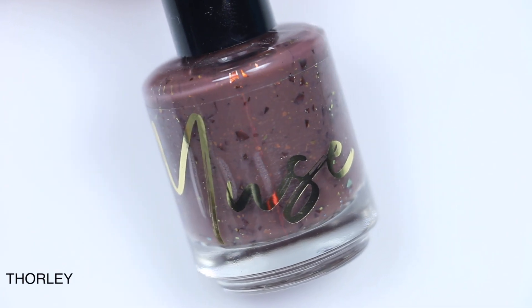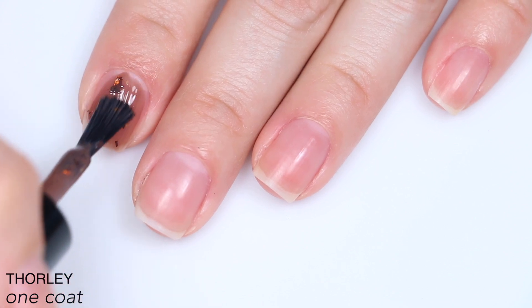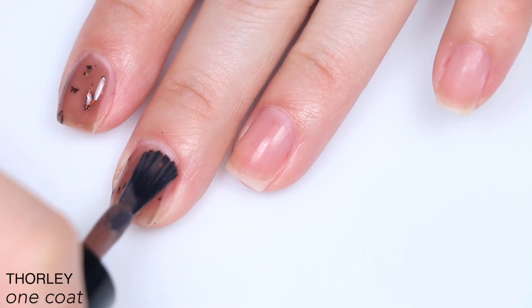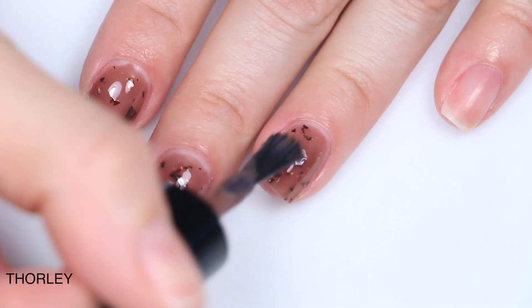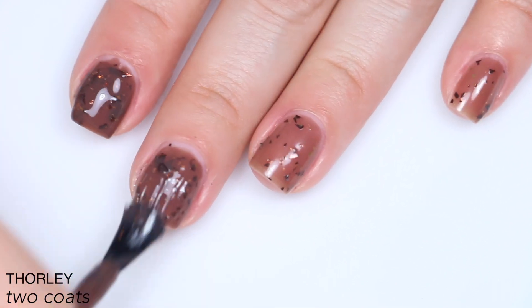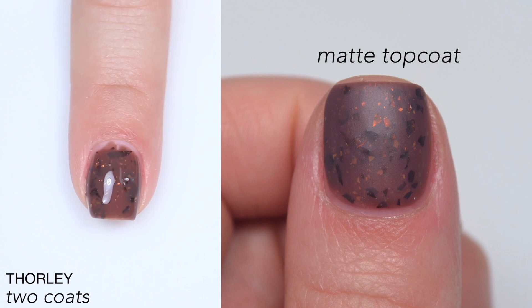The last polish is called Thorly, and this is described as a rich brown crelly with orange gold chameleon flakes and brown shredded glitter. The base is just sheer enough that you don't lose any of those flakies. It has those same really large shredded glitter flakes as Ridley, so they are a little bit cumbersome — you do have to do quite a bit of adjusting to get them in the right spot. Sometimes they stick out weirdly and you've got to tap them back into place, but it's nothing different than working with a really large glitter. I wish I would have done three coats for coverage, but three coats might have gotten a little too thick with how large those glitters are, then needing a really thick top coat or even two coats of top coat to smooth them out. So that is two coats of Thorly.